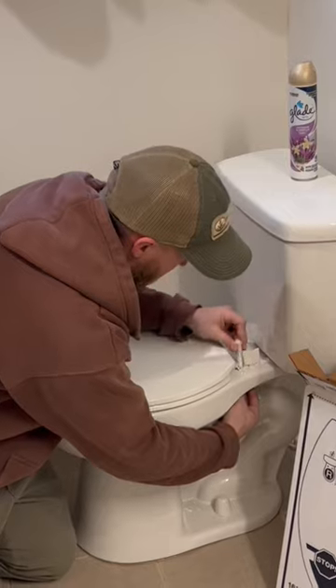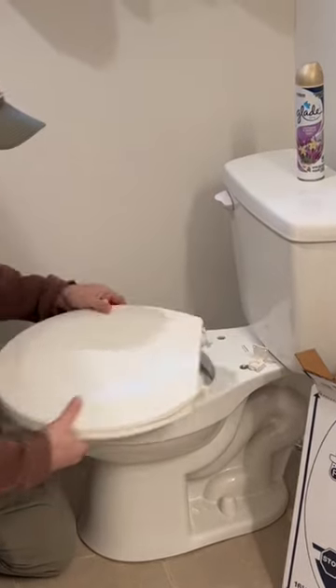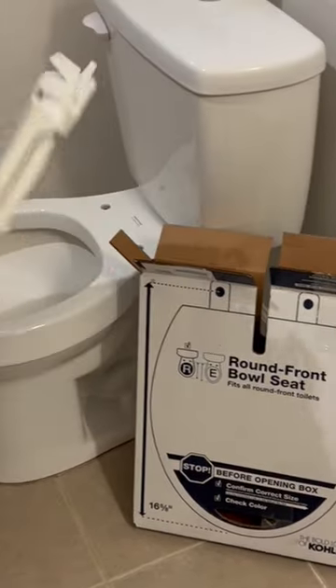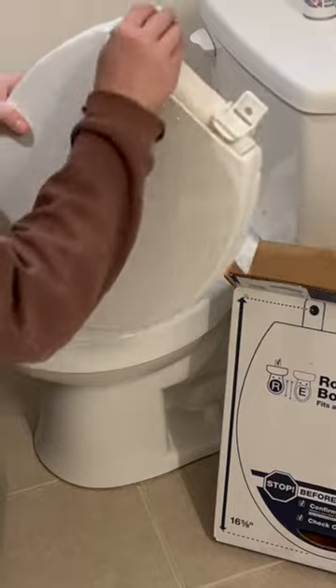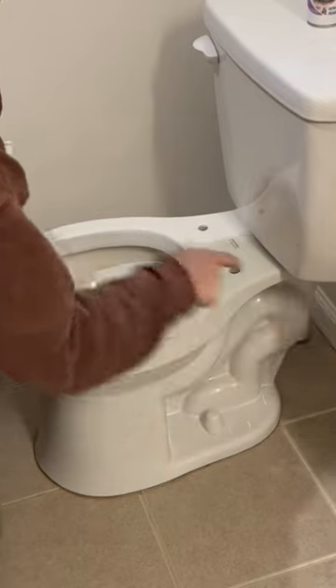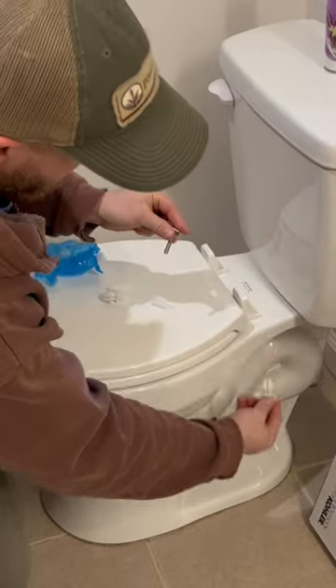There's one nut and it comes out the top — just remove it and do both sides, then your seat comes right off. Unbox your new toilet seat, set it in place, and line up the two holes with the two holes on the back of the toilet that they'll screw into.